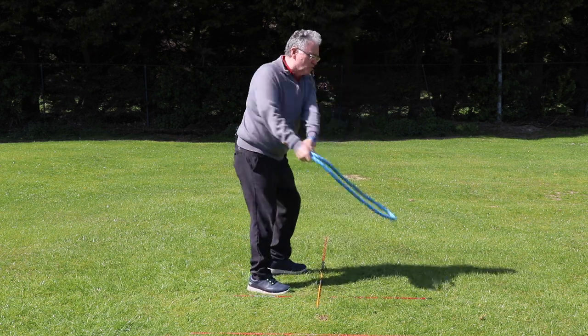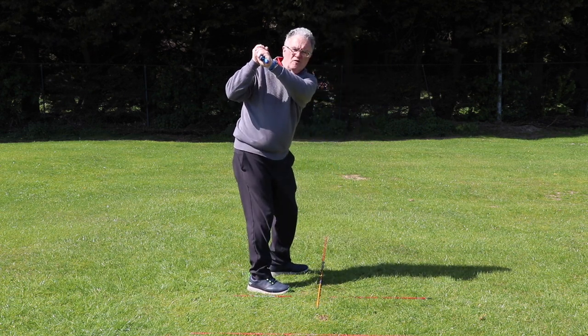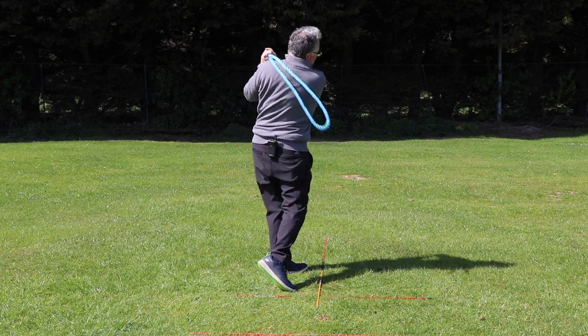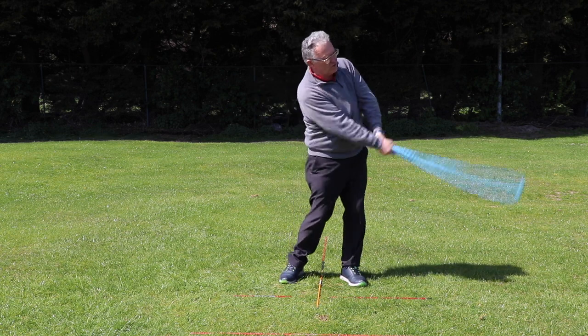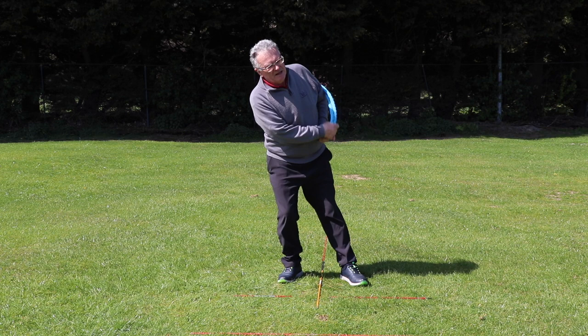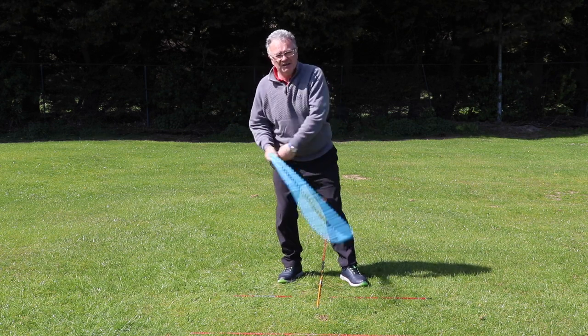I try to get it to touch me going over my right shoulder, then over my left shoulder. I do that slowly first, and it's very unlikely that you'll do it incorrectly, because it'll start to hit you harder in your back.